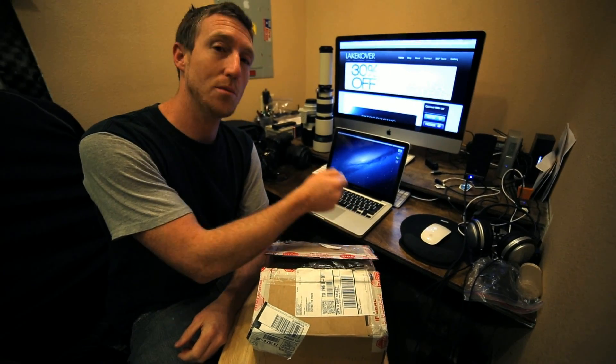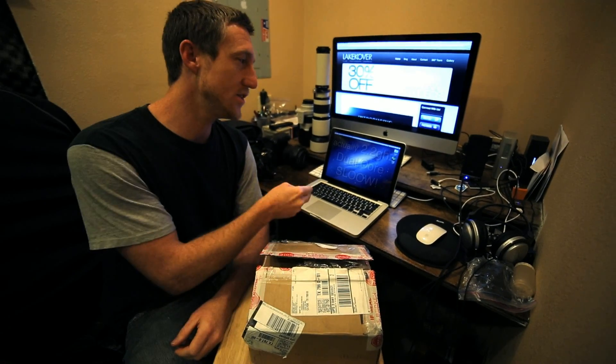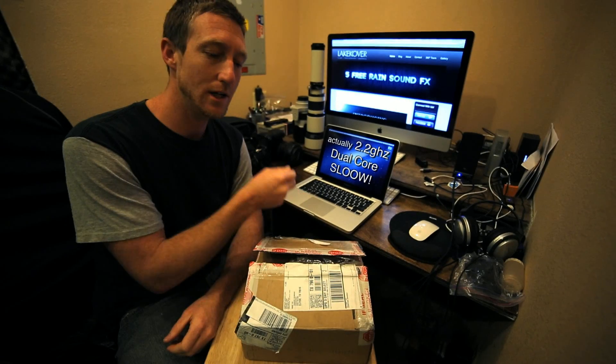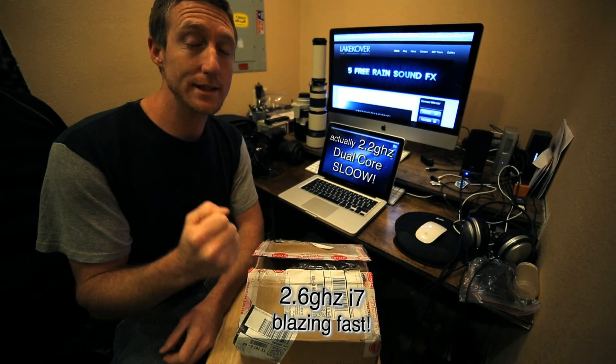It was time to upgrade the MacBook Pro with the newest 2012 Mac Mini. The old machine was a 2.4 GHz processor, and the new Mac Mini is an i7 2.6 GHz.